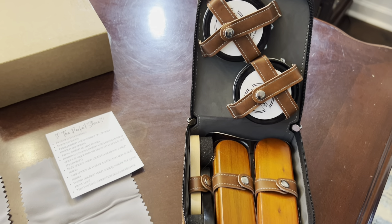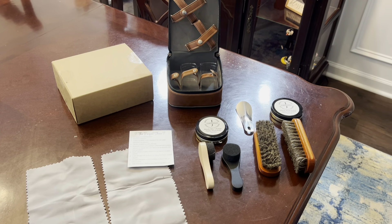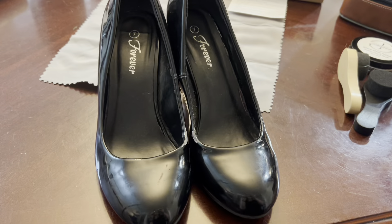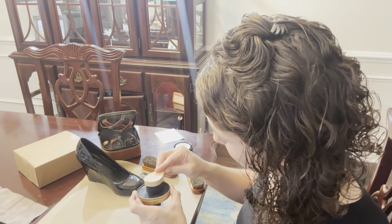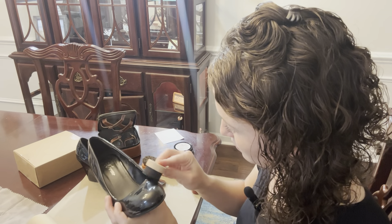There are two horsehair brushes, two black shoe polishes, two buffing cloths, two daubing sponges, and a shoehorn. The case is six and a quarter inches by six and a quarter inches. I also like that instructions were included in the box on how to polish the shoes.